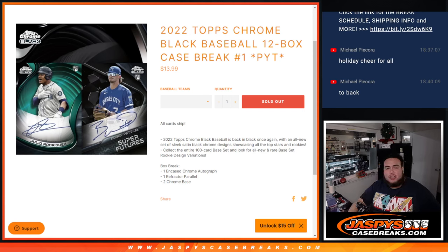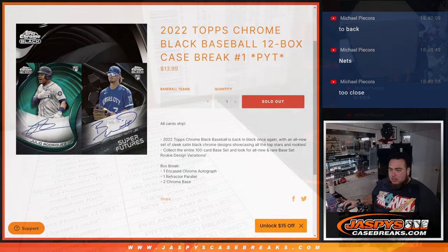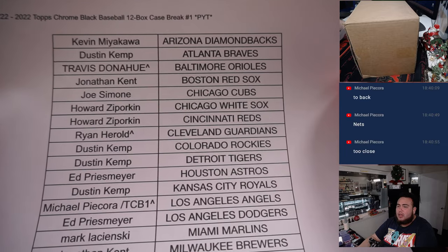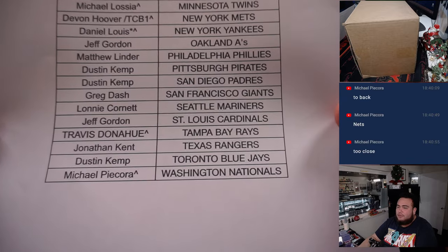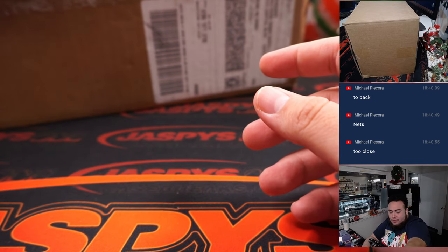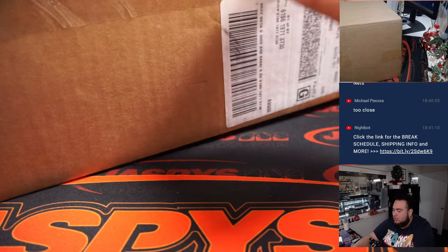What's up everybody, Jason here from JazBeesCaseBrace.com. 2022 Topps Chrome Black Baseball just sold out. This is a brand new release — we have a 12-box case break coming up and this is Pick Your Team, number one. We had a 45-team, 45-spot team random that sold out. Pick your teams one through four, going in that order: one, two, three, four.